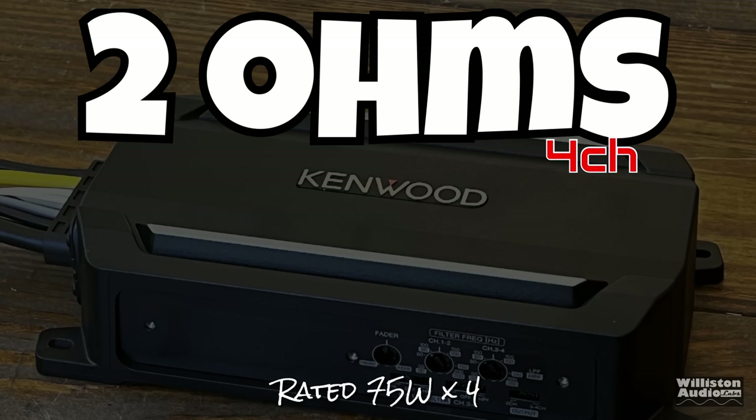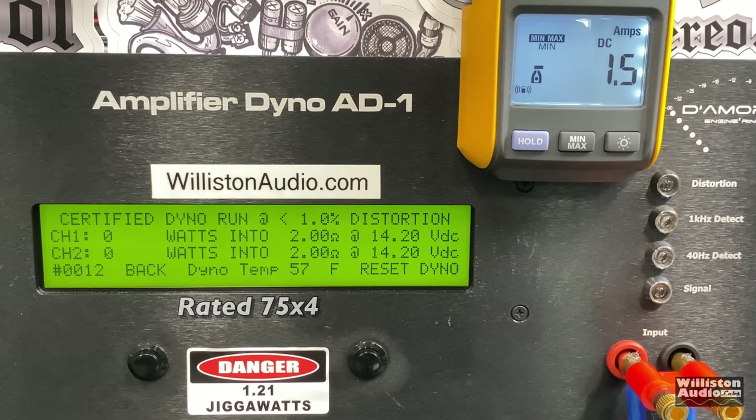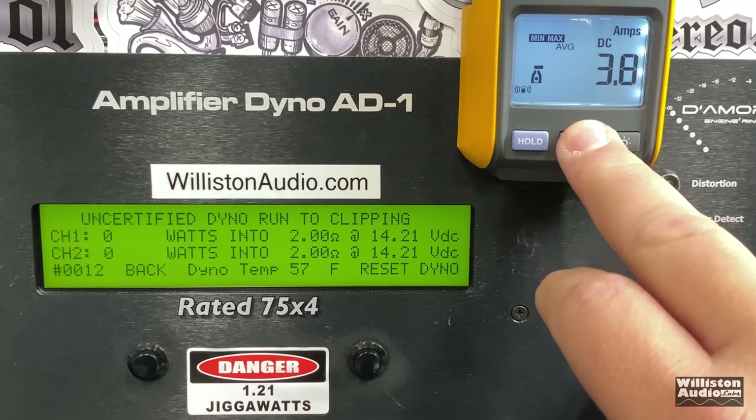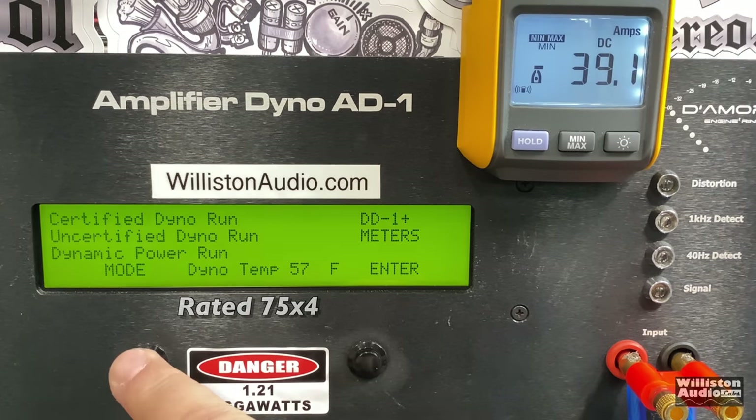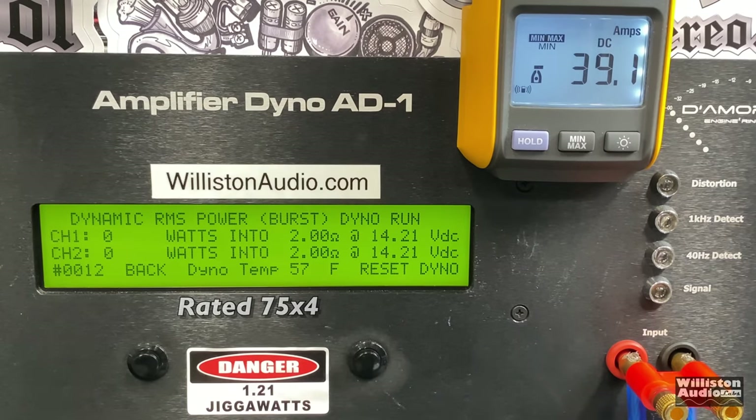Now let's try two ohms at four channels, rated 75 watts by four. Certified test first at 1% distortion — we get 89 and 85 watts before it jumps at the end, so it beat its rated power. Uncertified up to clipping in four-channel mode at two ohms: 125 and 121 watts, so almost 50 watts over the rated power.